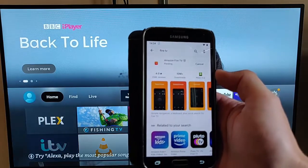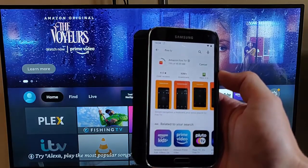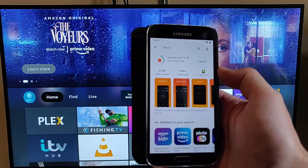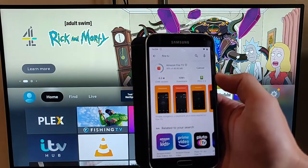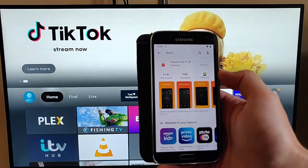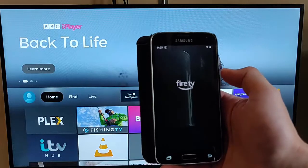This bit might take a little bit of time, so just be patient with it. It's now downloading, and after that it will start to install. We'll have a quick run through of the app to let you know what it does and how it operates. It's now installed, so just tap open.